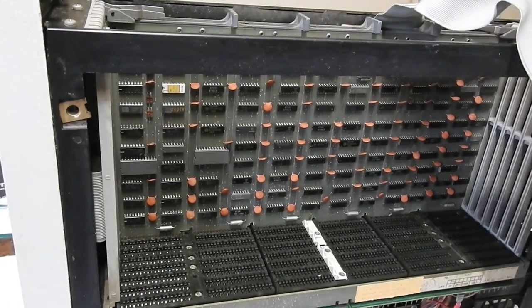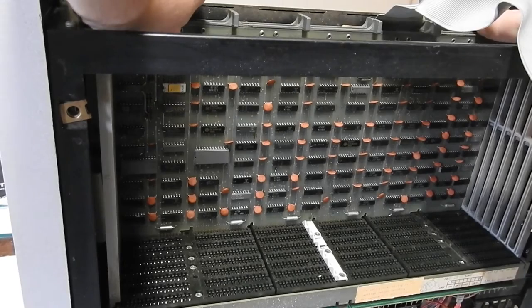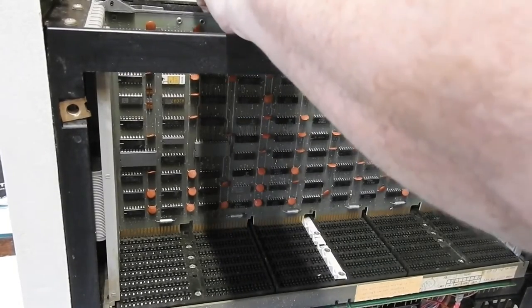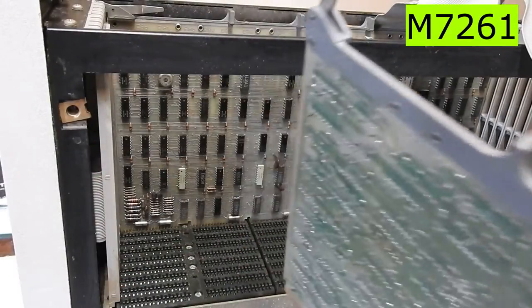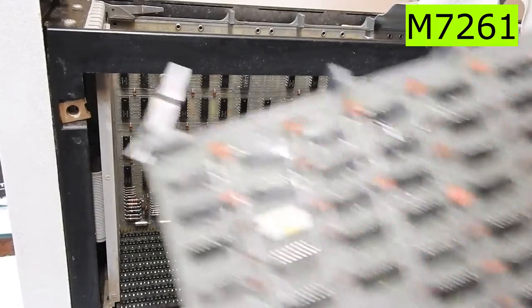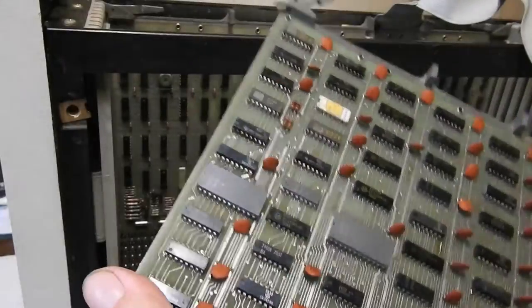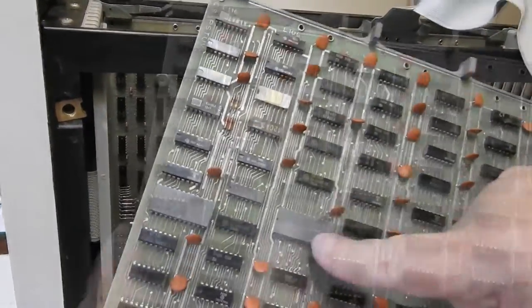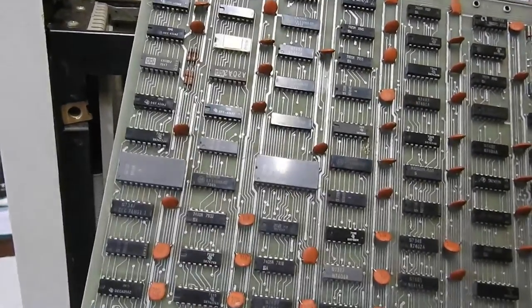And then we have the CPU, which is a two-board job like the 11/34. It has a control board — this one is the M7261. These big chips are 74154 four-line to 16-line decoder/demultiplexers.